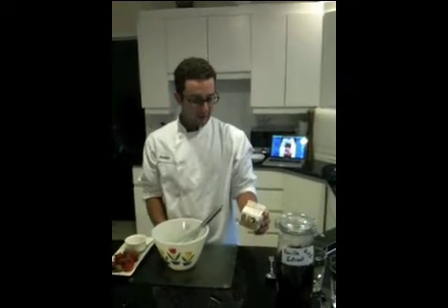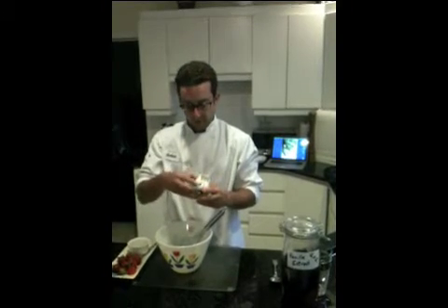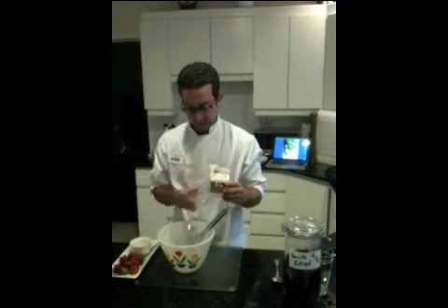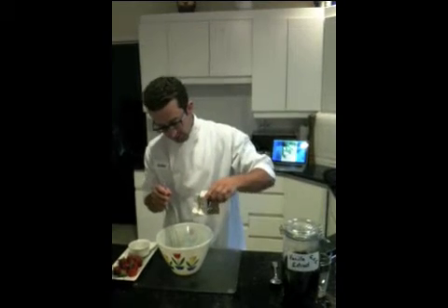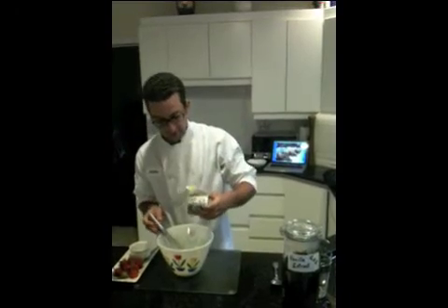My name is Chef Andrew. Rob the Milkman from Harmony Organic just dropped off some 48% fresh cream. I'm going to show you guys today how to use this cream. It's beautiful to see how thick it is — very nice and viscous.